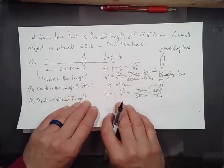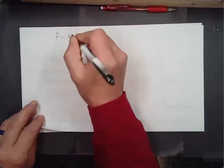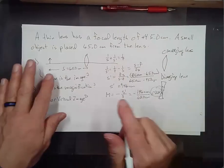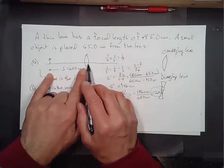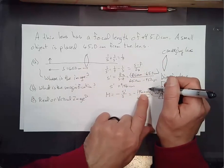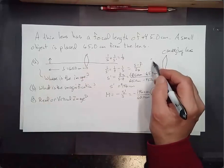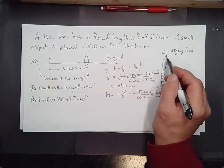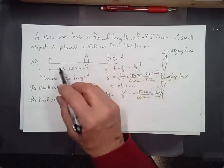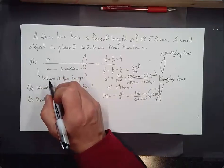Now let's take the same lens — F = +45.0 centimeters — but put the object at only S = 25.0 centimeters. If you had that first setup, you could put a card 146 centimeters from the lens and get a sharp image of whatever the object was. If you had it closer or farther, the image would be blurry, but at exactly that distance you'd get a nice sharp image.